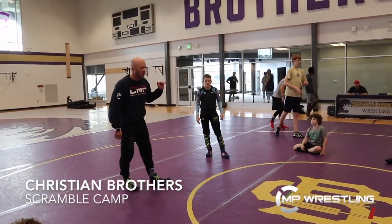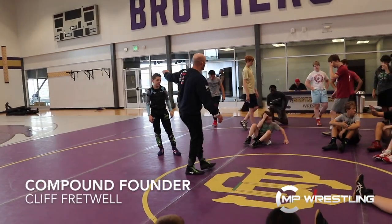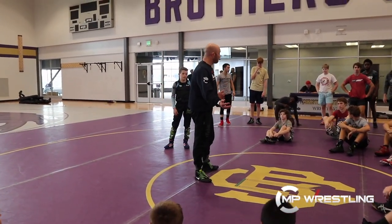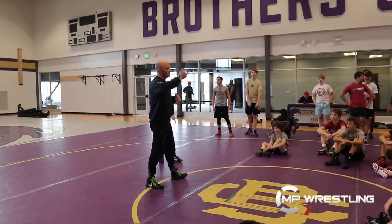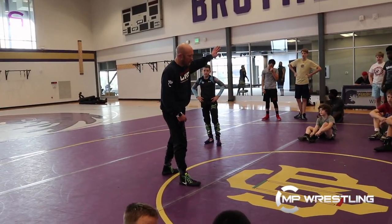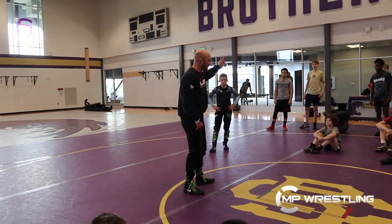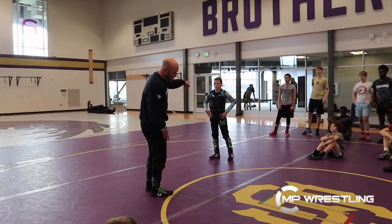Last piece of the puzzle. My far hand attacks his far ankle. What I mean by far is the one that's furthest away. A lot of times we struggle with what far means. My right leg lead — my left hand's the furthest hand away from my lead leg. And his far ankle, which is going to be his back left corner, because I'm a right leg lead.